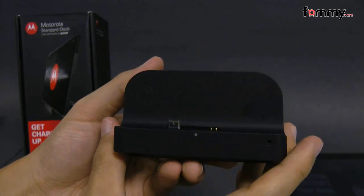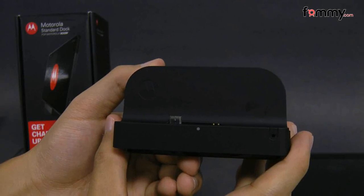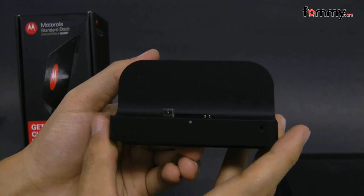It charges up your device pretty quickly and overall this makes out to be a really great dock for your Motorola Zoom. Thanks for watching my review. Be sure to check out Pham.com for the latest accessories for your device.